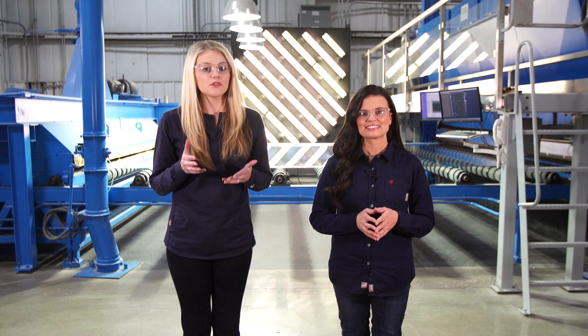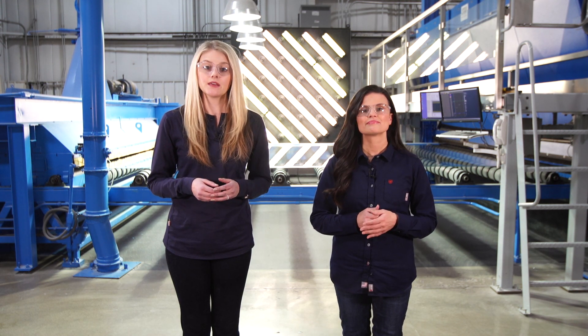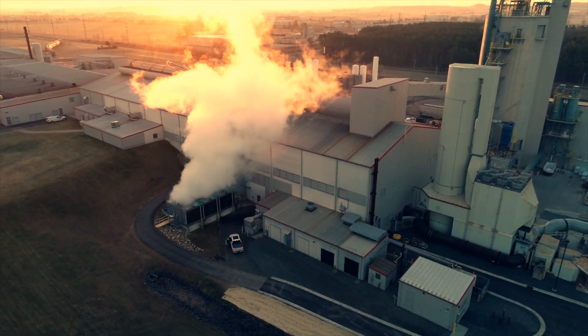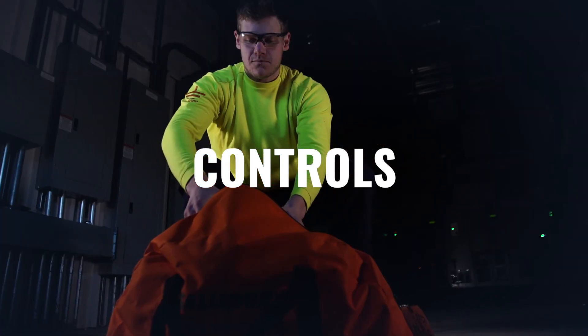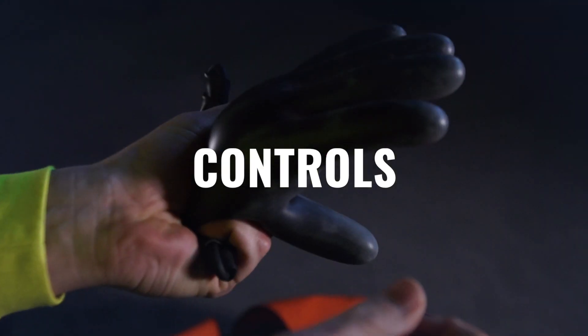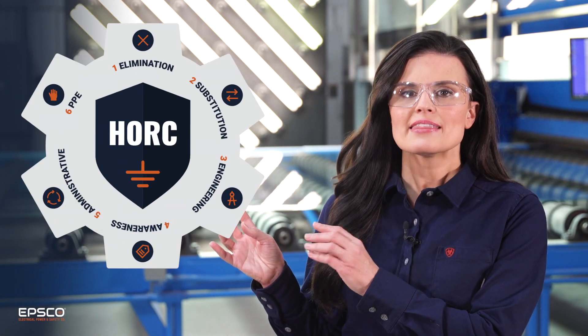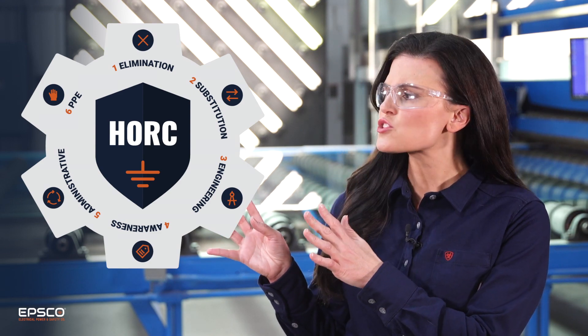If you want a simple and effective way to cover safety and production, check out the NFPA 70E and the hierarchy of risk control. It is one of the most underutilized tools in the industry, but it's easy to find and understand. Take a look at the cover of the 2018 edition or the infographic on the back cover of the 2021 handbook. The hierarchy of risk control methods is broken down into six strategies that provide a recommended order of solutions when faced with an electrical hazard.